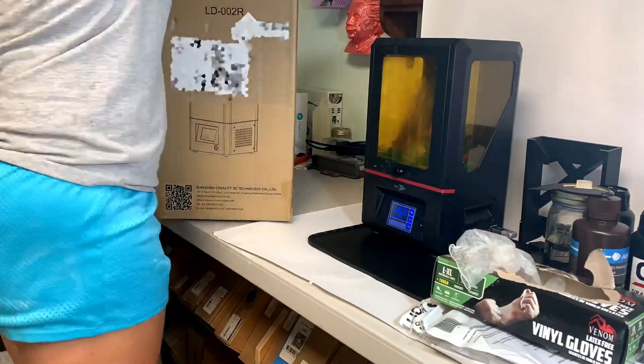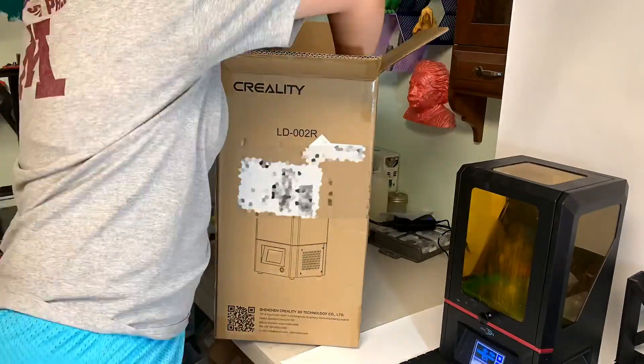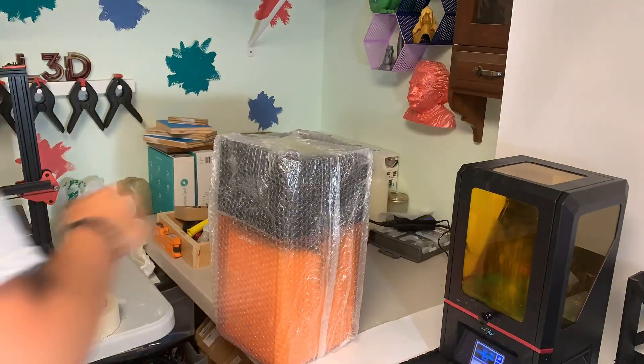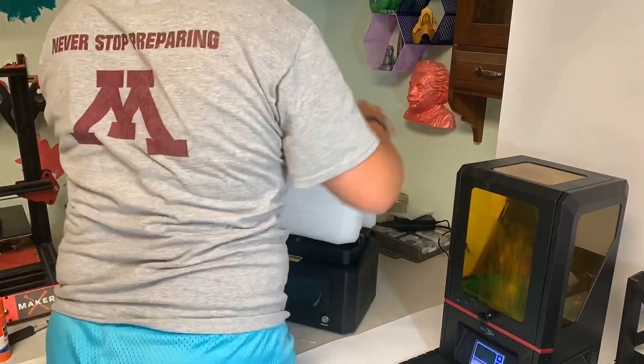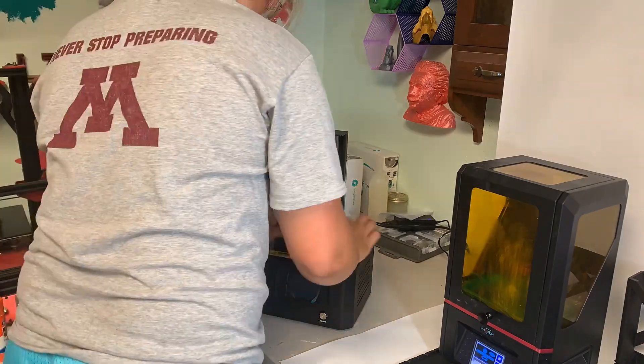Starting off with the unboxing, it's just a simple box and there's a lot of stuff that comes in it. The packaging is super nice — it's super padded with bubble wrap and everything is kept together, completely snug and safe for shipping.